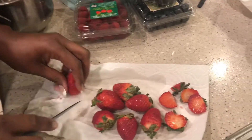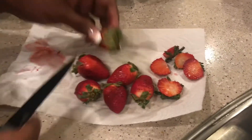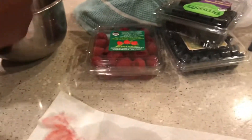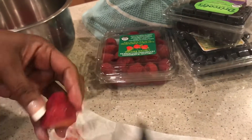What are you making, my dear? He's making a keto dessert. We got some strawberries, some blackberries and blueberries, and some raspberries.